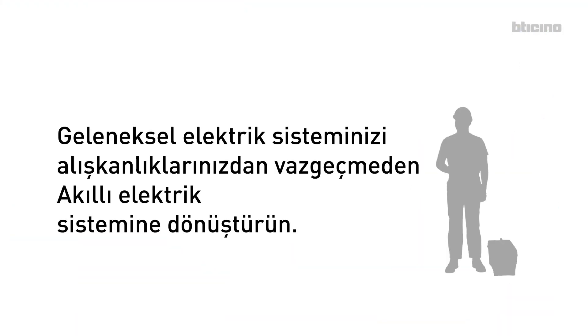The electrical system from traditional to smart, without changing your habits. Thank you.